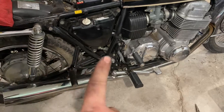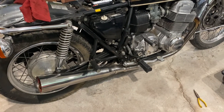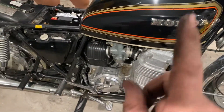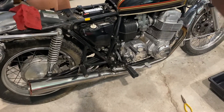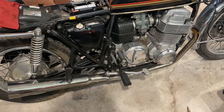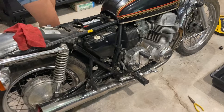We can go ahead and screw those on, and once we have that done we will top it off with some oil — I believe 10W-40 for these. We'll put some gas in it, turn the gas on, and check that our electrics all work with the key. We'll probably try to kick start it first so you're not putting extra work on the starter.